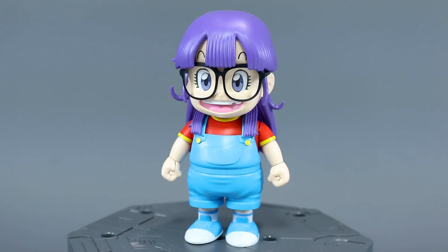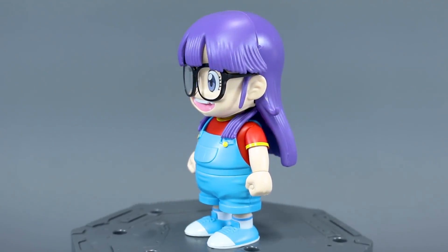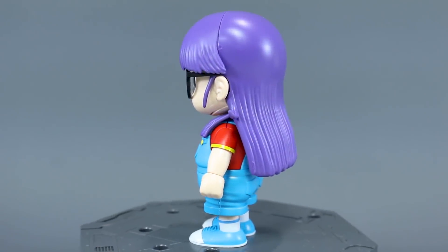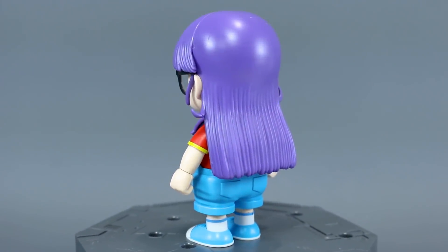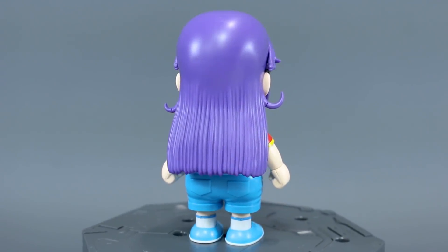Now here we have just the basic kit of Aralei. I have to admit, as much as I like the character design — I'm a really big fan of Akira Toriyama's work and art style, especially the character design — the kit honestly left me a little bit disappointed. I don't really know what I was expecting because it's kind of one of those things where what you see is what you get.